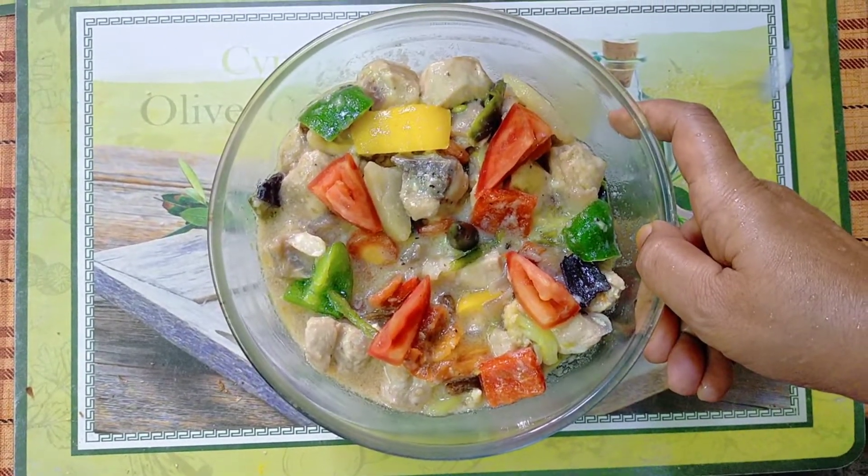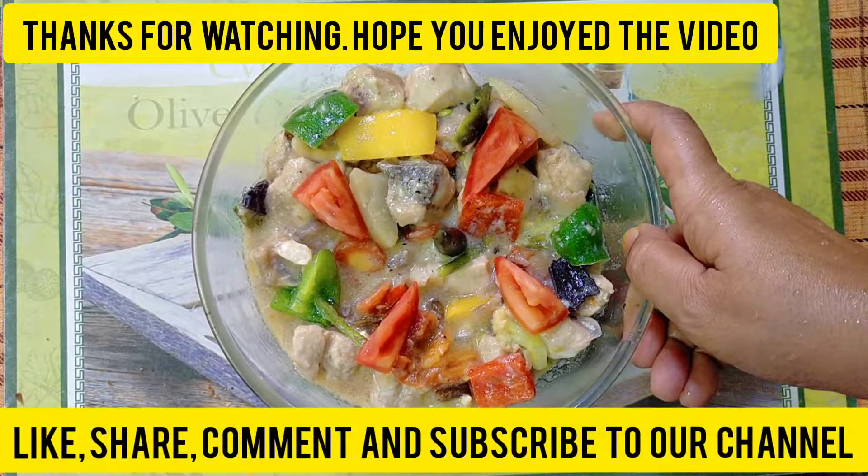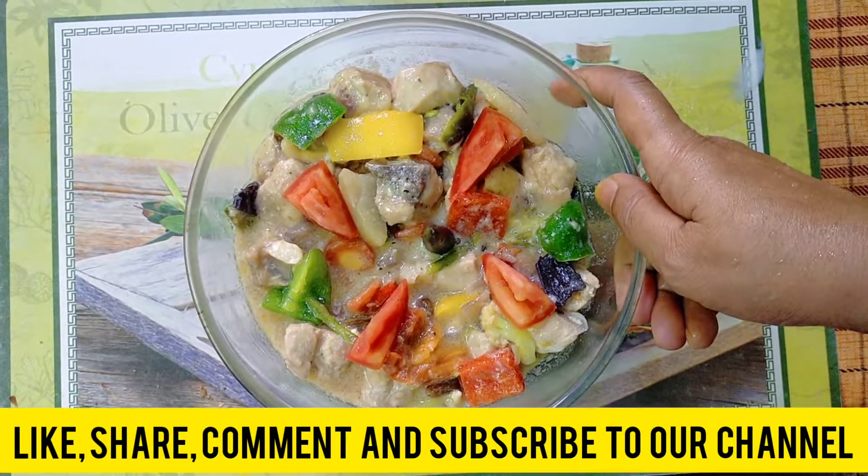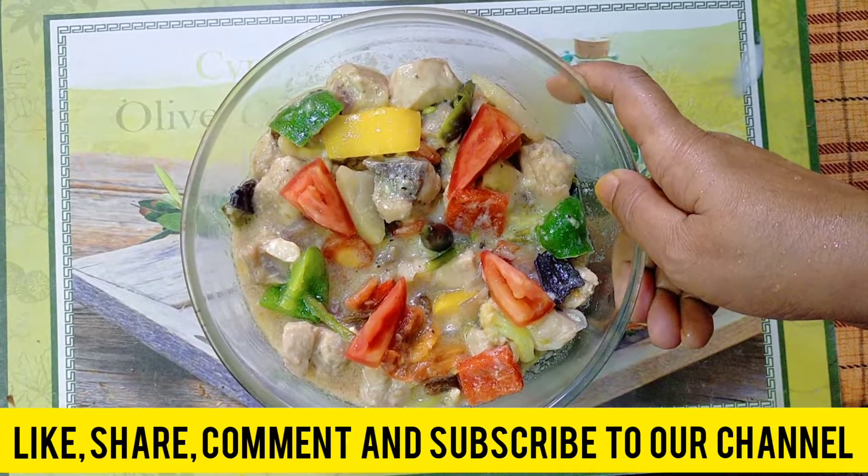Subscribe, share, like, comment, click. Thank you.